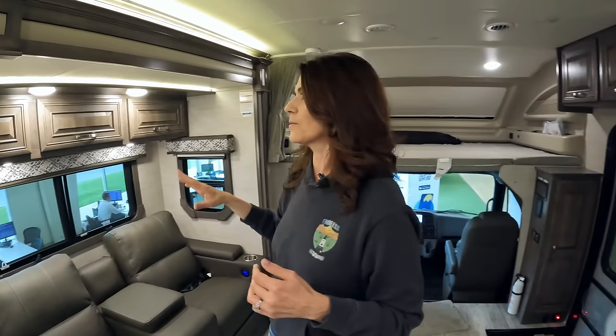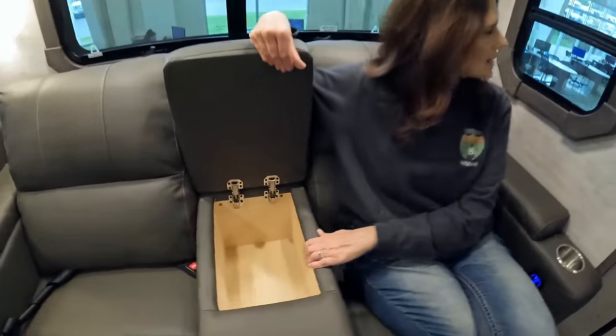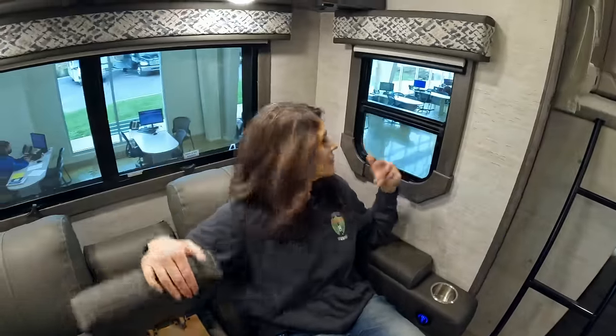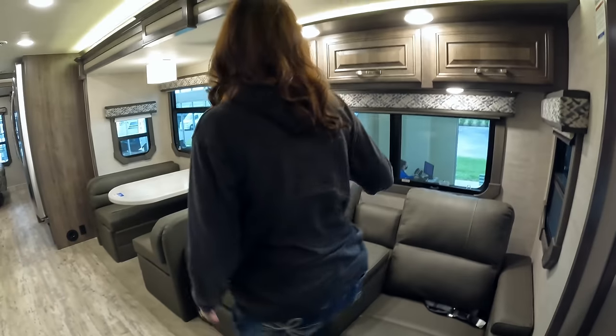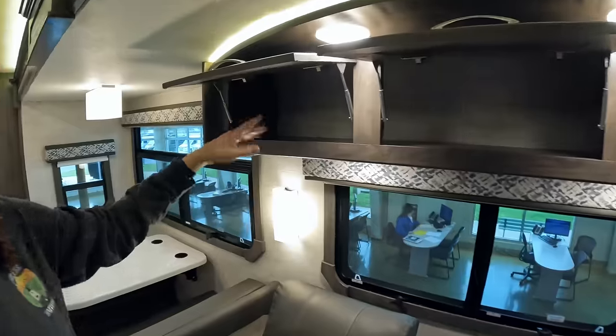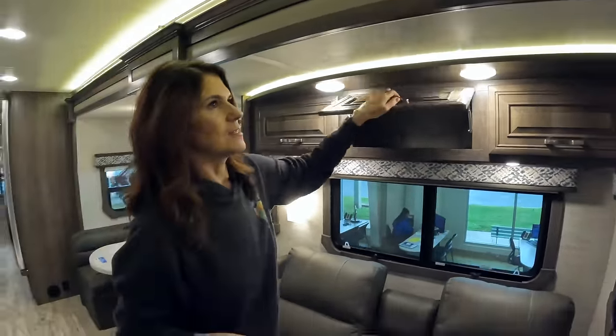Interior height is 84 inches — seven feet — so there's a lot of room. You have two powered theater seats here with storage inside and nice windows all around. Up above you have storage space all the way across with hidden hinges, and I really like the LED accent lighting above that area.